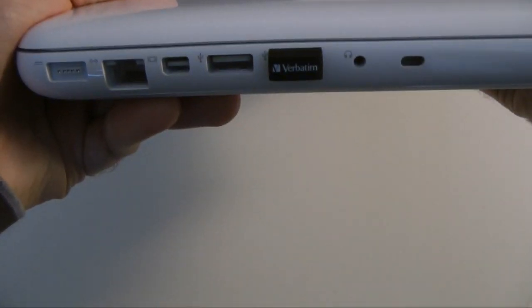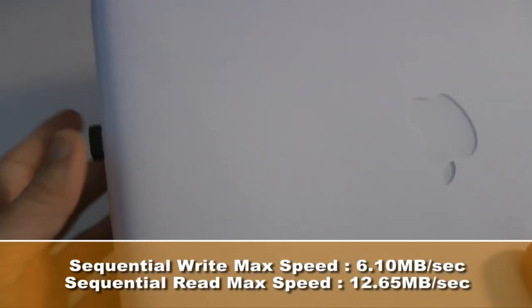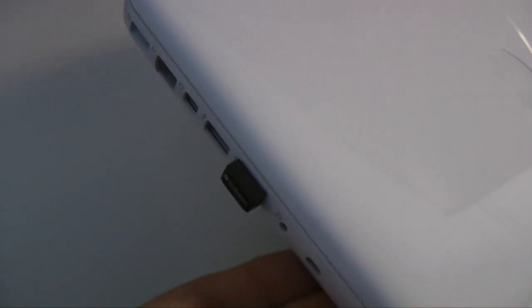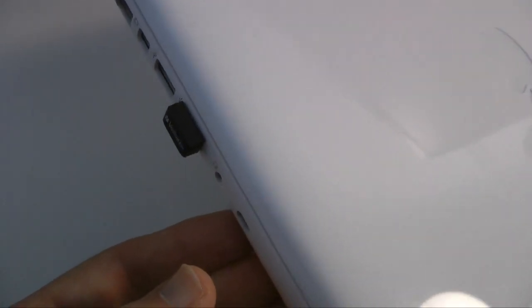Let me just show you this around this way — tiny, tiny little device. Now it performs very well. I've been extremely pleased with the transfer rates from it, moving media to and from the drive extremely fast. And you get a 2-year limited warranty from Verbatim as well.